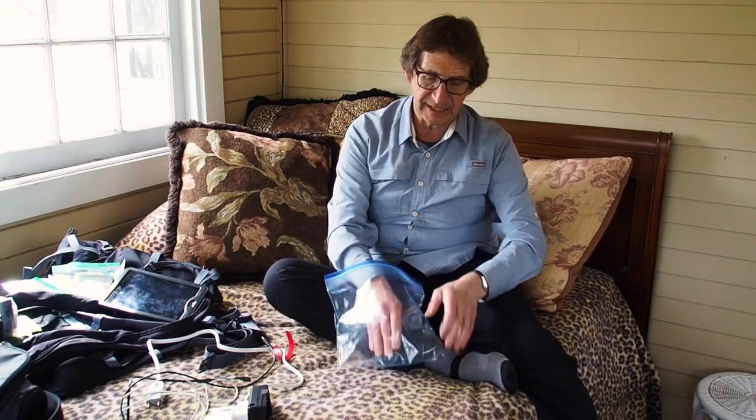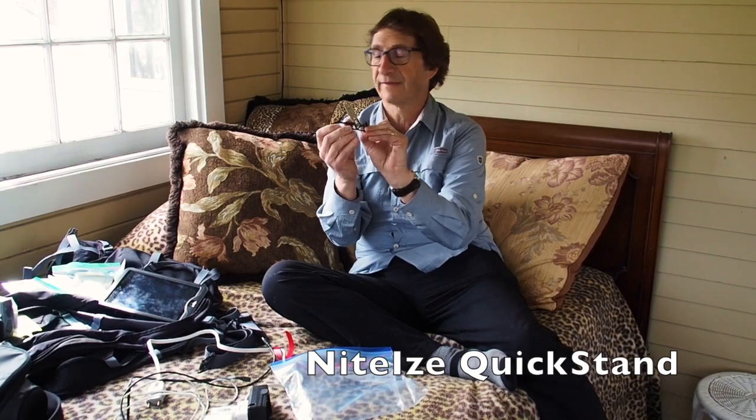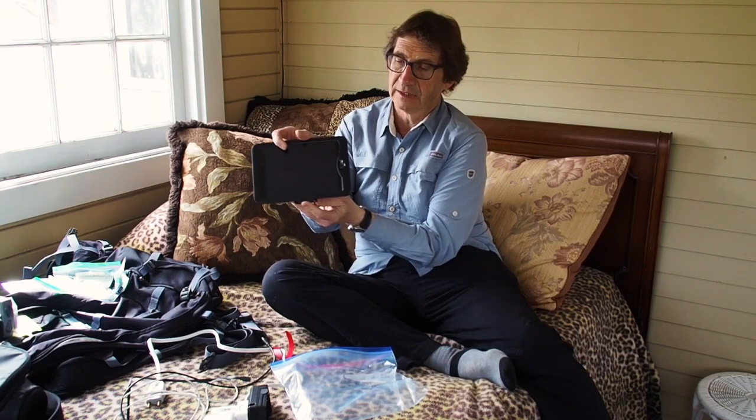The last thing in here is this little NightEyes iPad stand. It just opens up, you connect it, this little part flips up, and there you have a little stand. Quite handy — it takes up no weight and no space. It's nice for late at night after I've done all my editing, if I want to sit down and watch a movie or a TV show on Netflix.